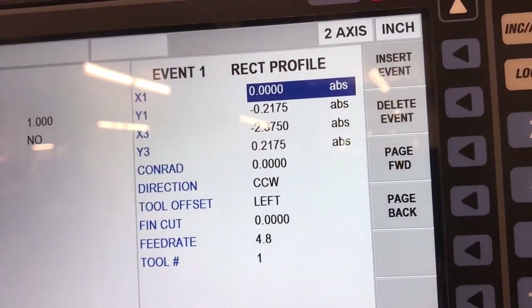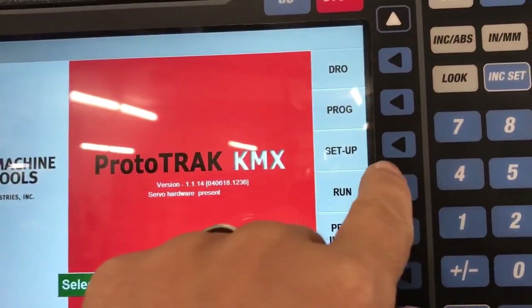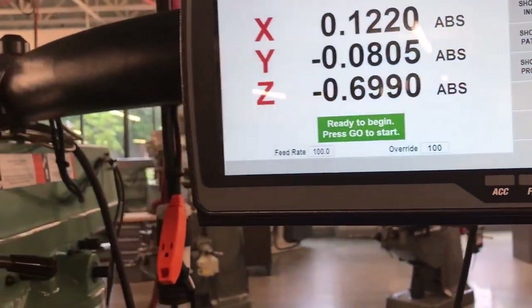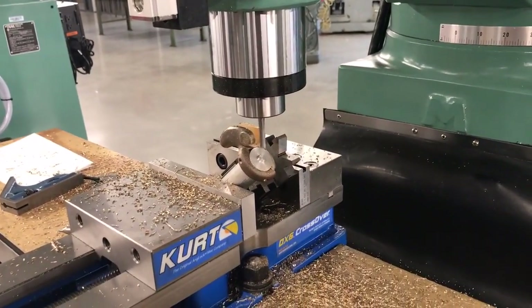I could do this completely manually, but I can also do it this way. Going to mode, run, click start - make sure everything is ready, turn the spindle on, click the go button, and it's going to take off and finish this up.